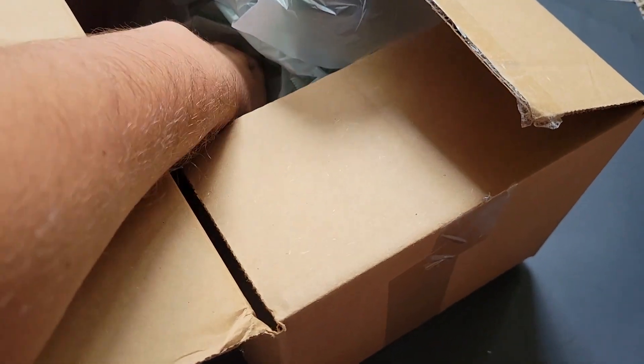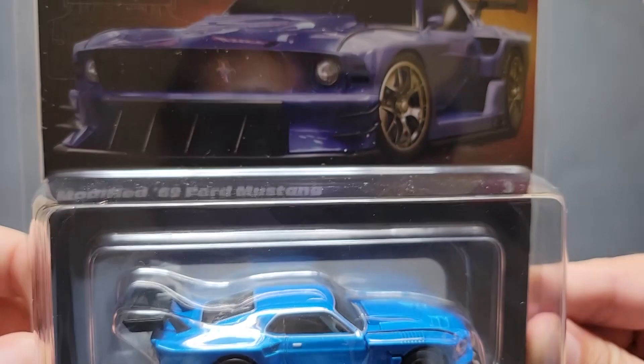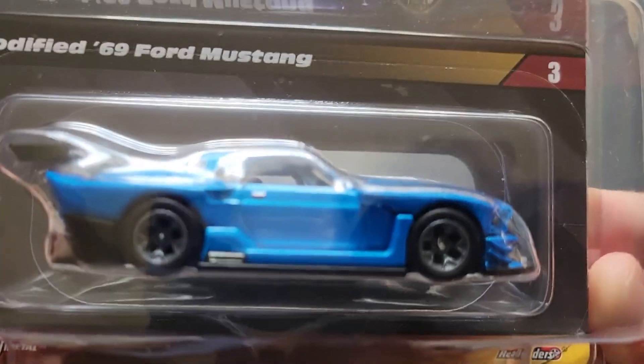If I'm not mistaken, I think this is one of the Elite 64s. Oh yeah — there it is, the Elite 64 modified 69 Ford Mustang in this awesome blue.